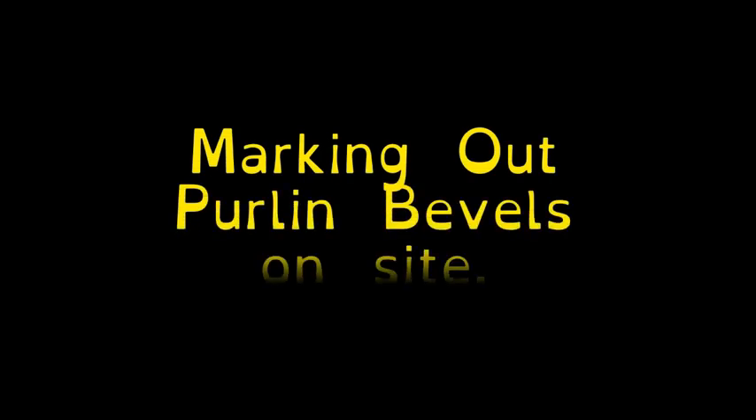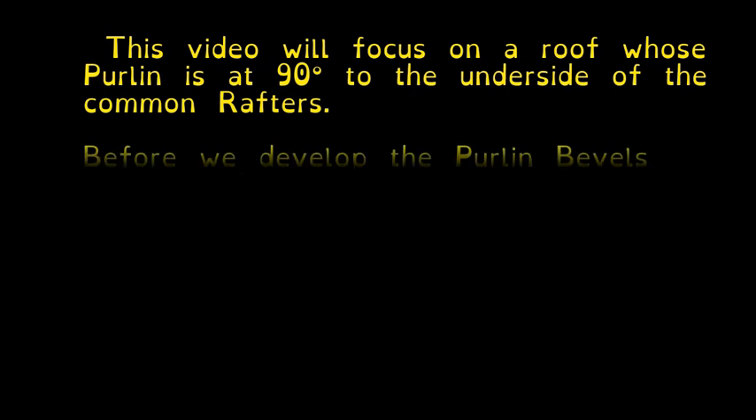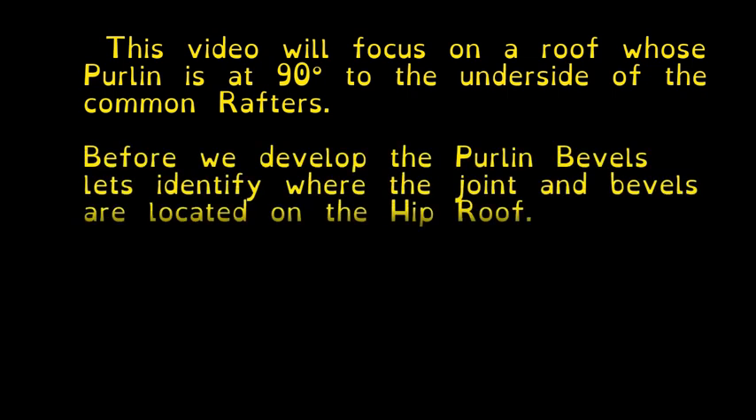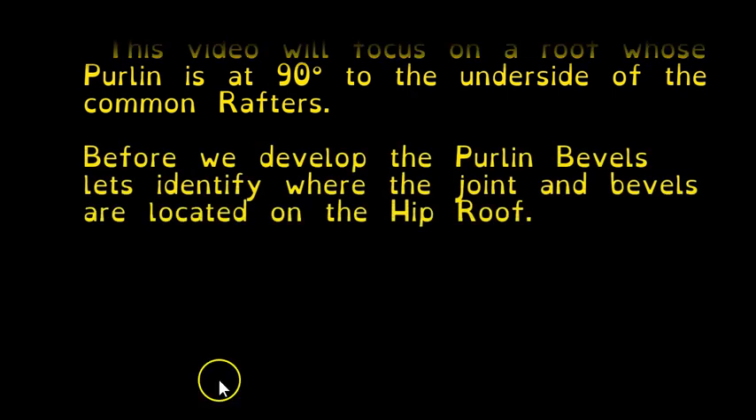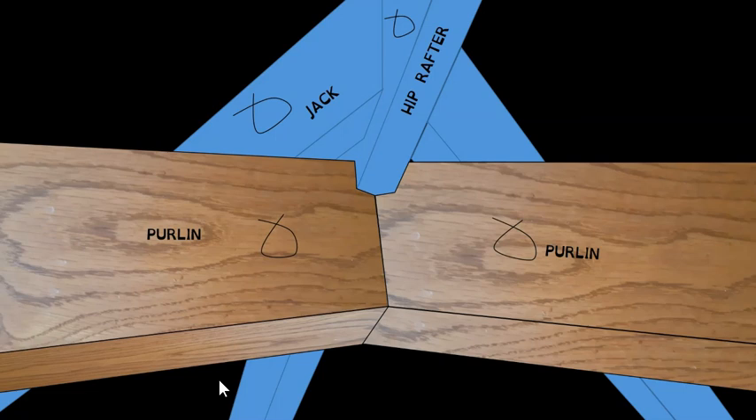Hi everyone. This video will focus on the setting out of purlin bevels on a hip roof. This particular purlin will be at 90 degrees to the underside of the common rafter, rather than the vertical purlin you might have if you want to make attic space.